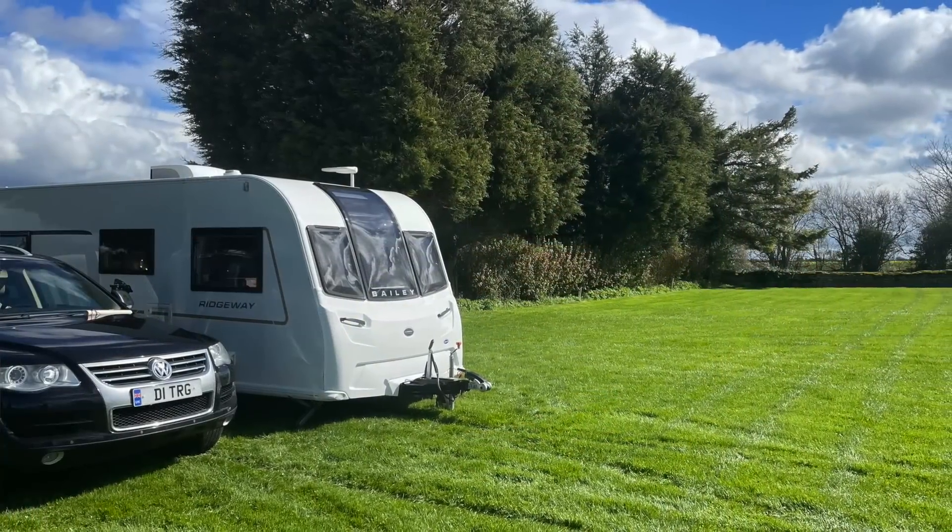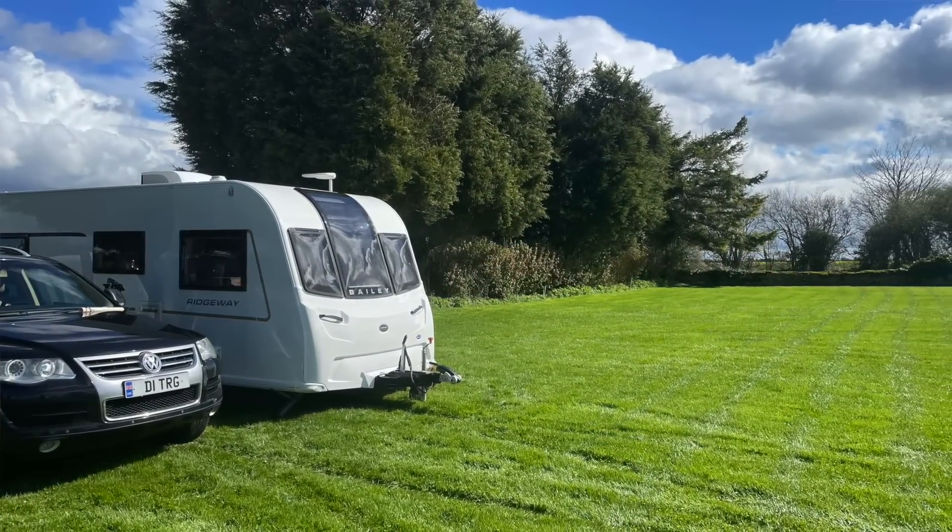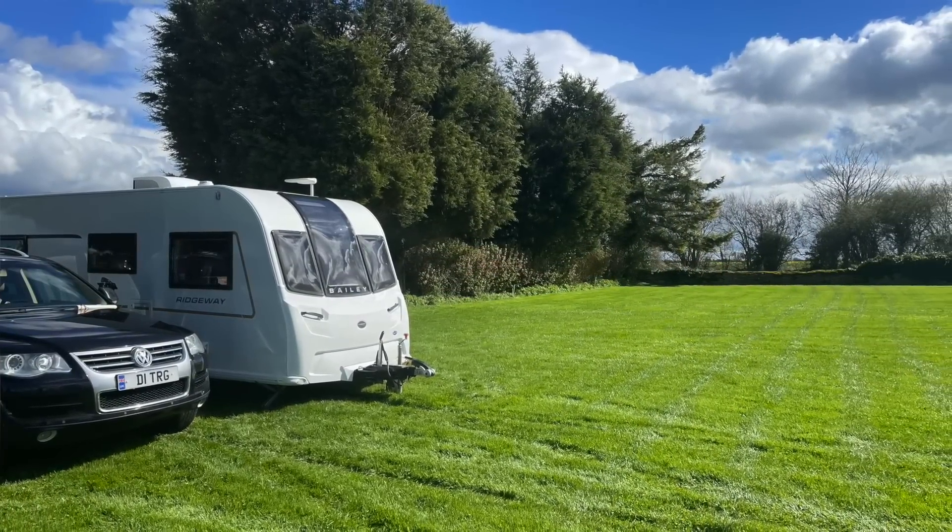Hi everybody, hope you're well. Back at the end of March — in fact I think it was Easter — we went away, stayed off grid for a number of days. It was really lovely, very sunny, and we really enjoyed ourselves doing absolutely nothing apart from unwinding. Whilst we were away, and if you're anything like me, your brain never actually switches off, and I started thinking about how to improve our solar setup here in the caravan.